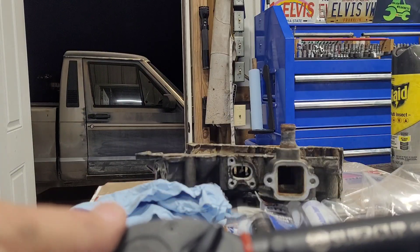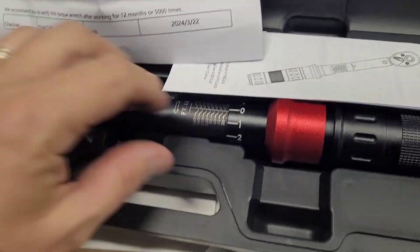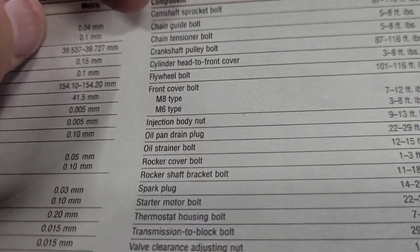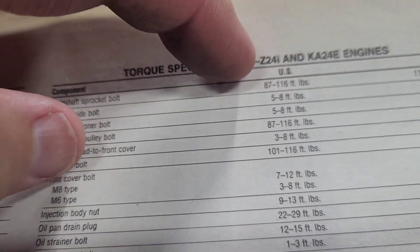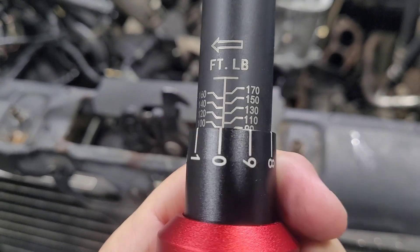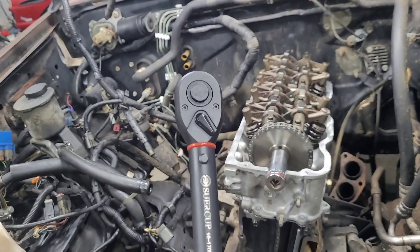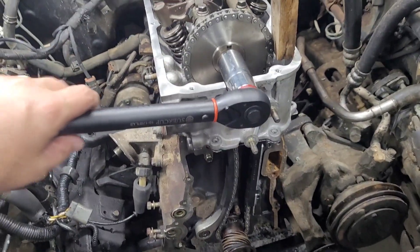Thanks to the folks at Sewer Cup for sending me this — they included an inspection certificate. So let's put it to its first use. The camshaft pulley sprocket bolt spec is 87 to 116 foot-pounds. I set it at 100 foot-pounds — right in the middle of the torque specification. I used a block of wood to hold the steel and tightened it to 100 foot-pounds.